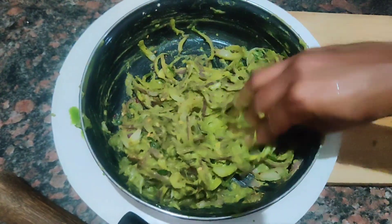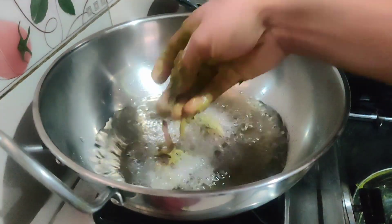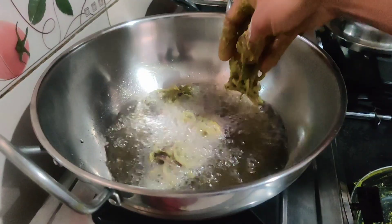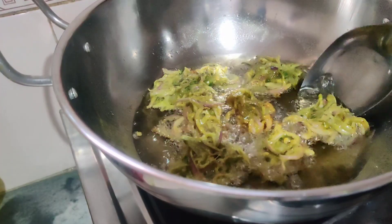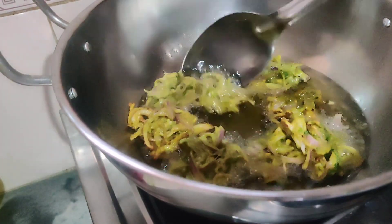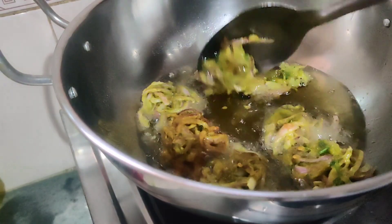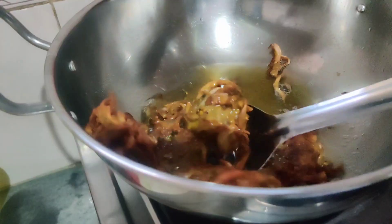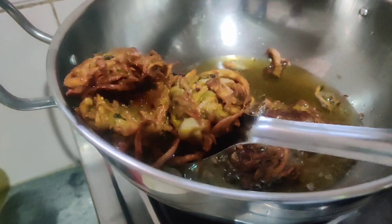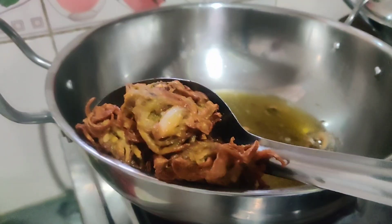Next, cook the chili flakes. If you want to fry until the color changes, you can fry the whole thing. Now you are ready to fry. I will keep frying the whole thing.